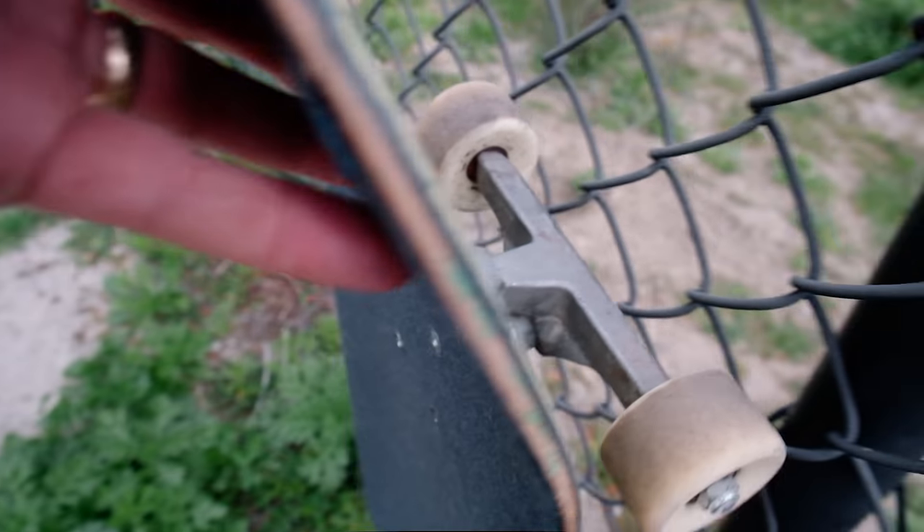Hello beautiful people. I've been skating my Lerp PIV trucks for about two and a half months, so I figured I'd do a little bit of a review and talk about the pros and cons of these trucks.